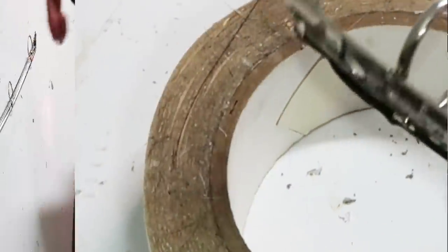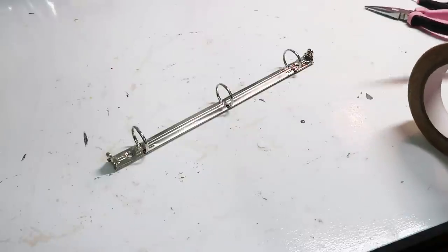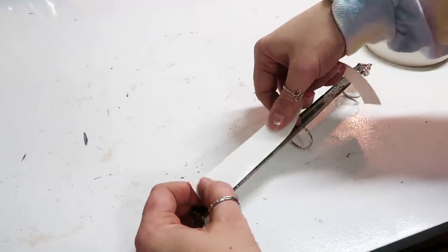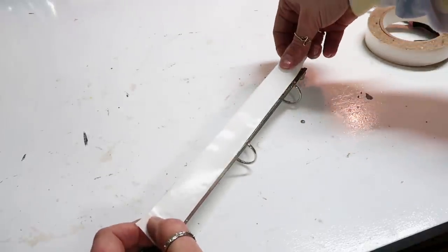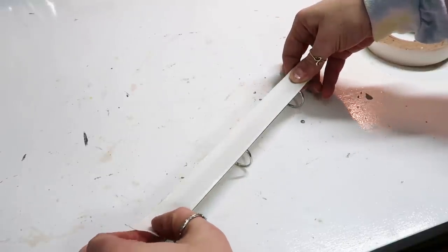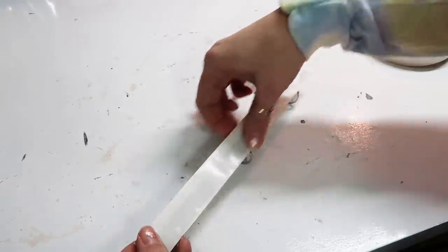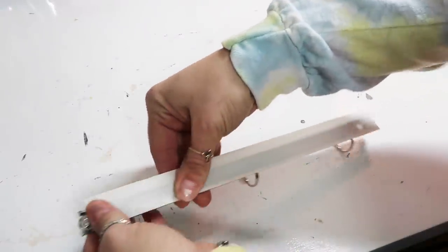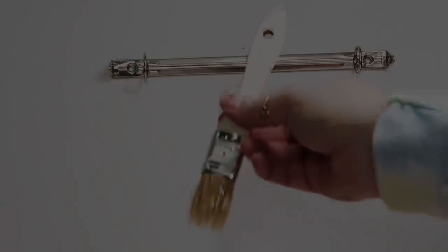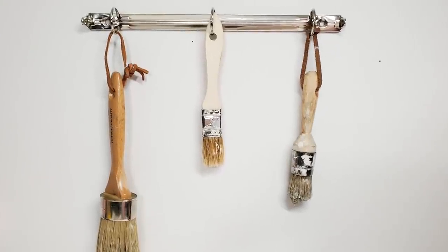This is a super simple DIY but I thought it would be really cute and helpful. I'm just taking double-sided sticky tape for now. If you wanted it more permanent, maybe use some screws where you popped out those little rivets, just to hold it more secure. I thought it would be cute to hold some paintbrushes or anything with a hole or a little hanger.